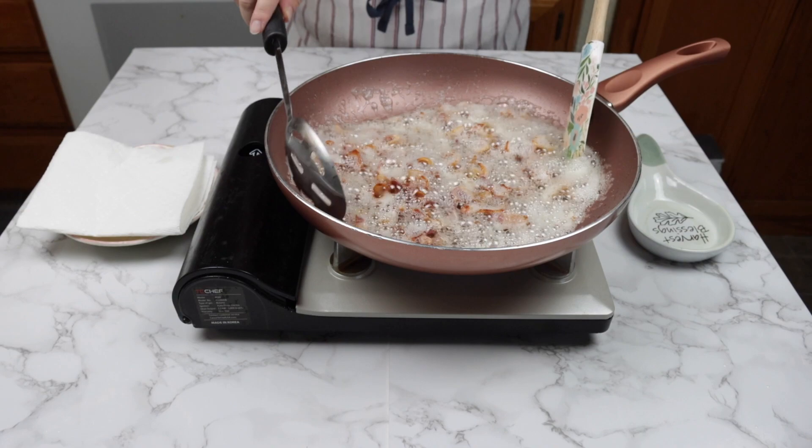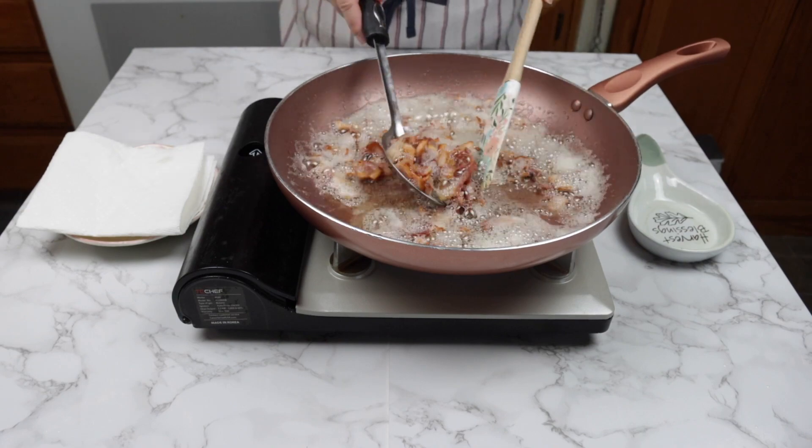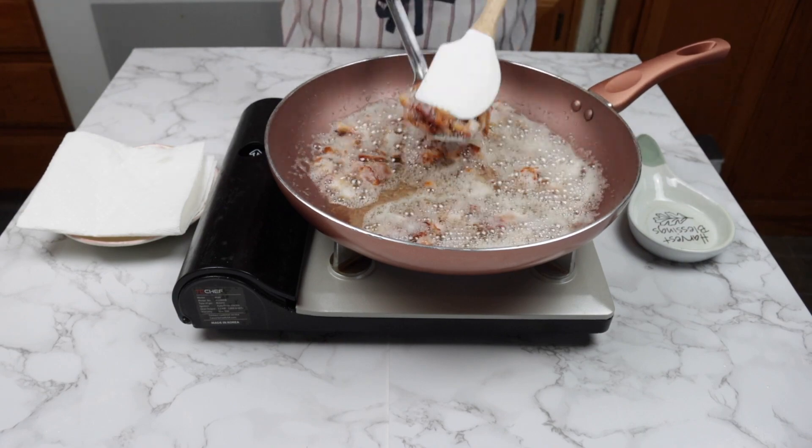Scoop the bacon with a slotted spoon — a spoon with holes — so it can drain the bacon oil.